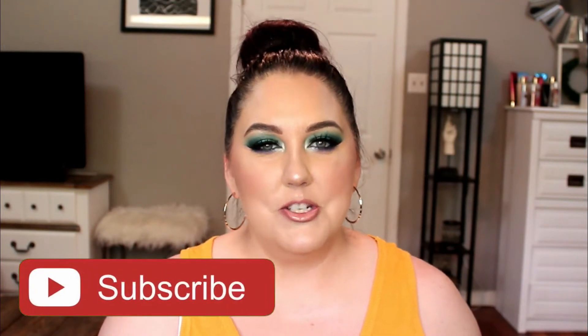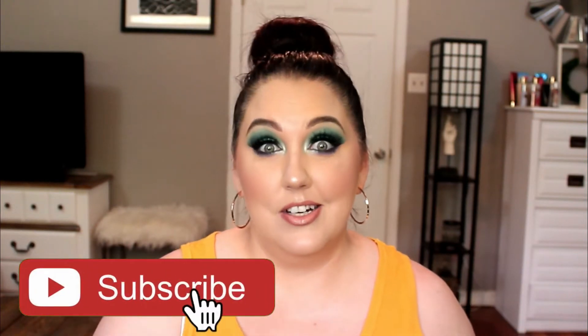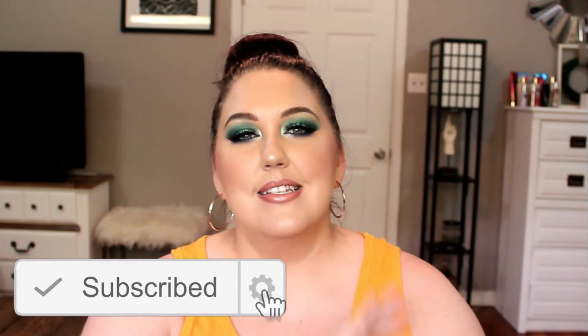Anyway, I hope you like this DIY, and if you do, please give this video a thumbs up. If you're not yet subscribed, I'd love it if you subscribe to my channel and join my little YouTube family. Let's jump into this DIY.